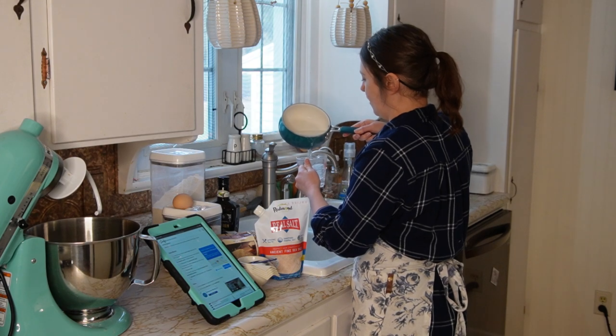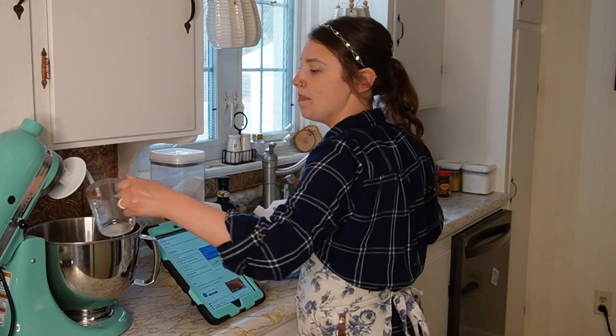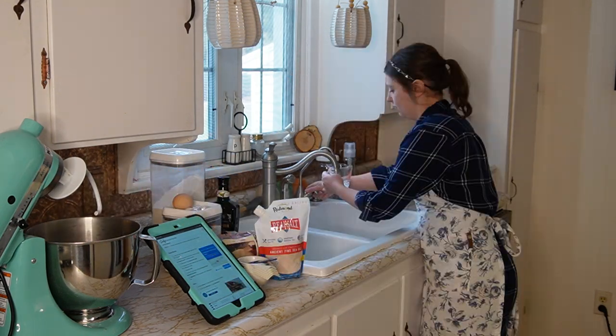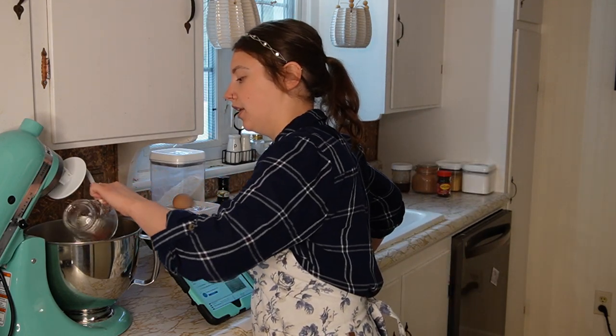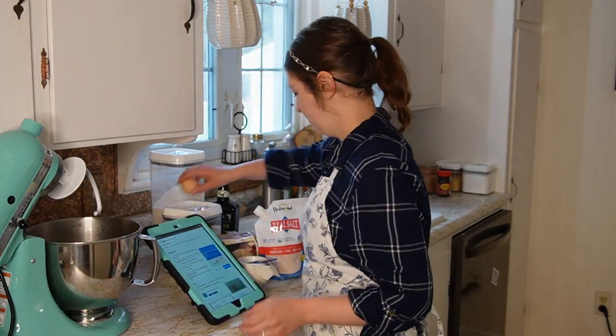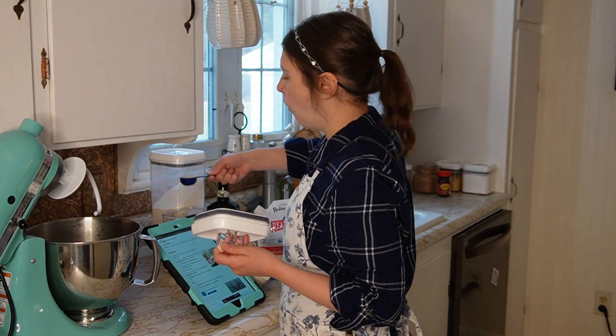I've got my stand mixer here, but like always, you can hand mix if that's what you need to do. I have some water warming on the stove — you want one and a third cups warm water. I'll put a cup of the hot water and a third cup cold filtered water to hopefully temper it a bit.